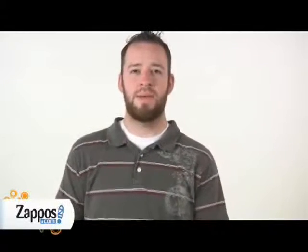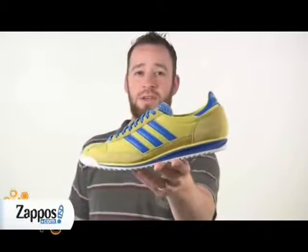Hey, I am Jimmy at Zappos.com and this is the Adidas SL2.